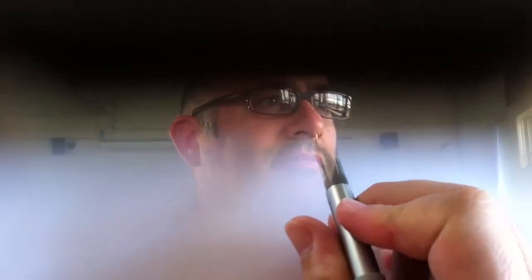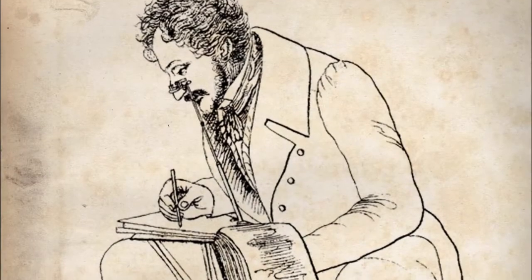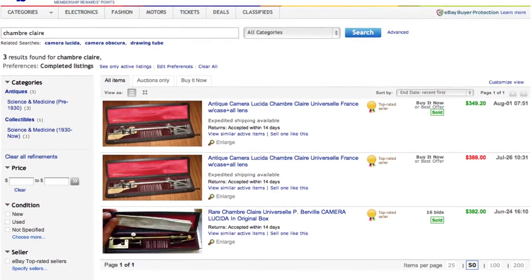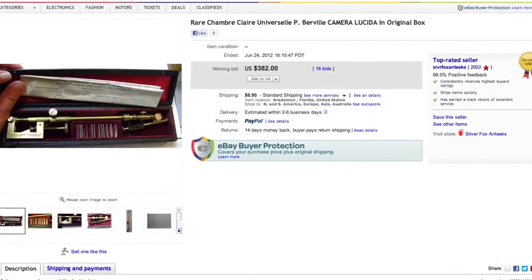It radically transforms how you see and how you draw. So you may ask, where can I get one? Well, a portable Camera Lucida hasn't been manufactured in generations. An original Camera Lucida on eBay will run you $300 to $500. At that price, it's a collectible or an antique, not an everyday tool.